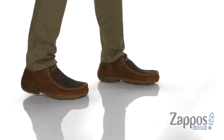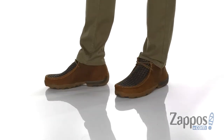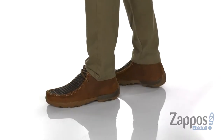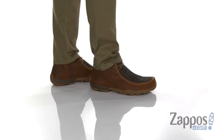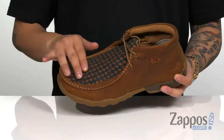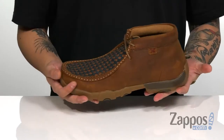Hey, it's Andrew from Zappos and today we're going to be taking a look at this great shoe from Twisted X. This stylish driving mock chukka from Twisted X features a smooth and durable full grain leather upper. I love the woven detailing on the top part of the shoe along with the mock toe stitching that has a traditional silhouette.